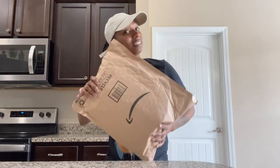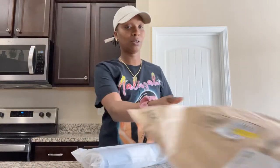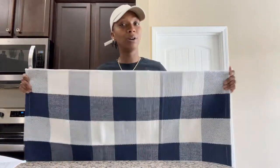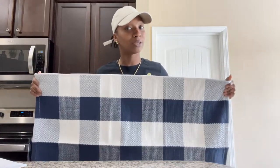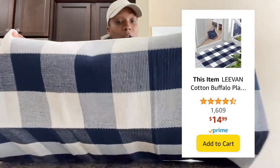I wanted to show y'all something before I start the doormat making video. This is my package from Amazon — and what's inside is what's gonna make your doormat all the better. It is a rug. If you're making a doormat for your porch or front door, put it on a rug. I got this from Amazon, it was $14, and it's blue because my home is blue, but they have other color options as well.